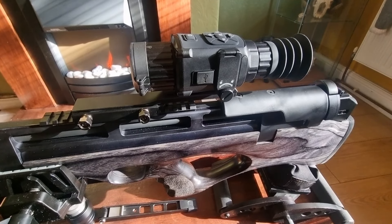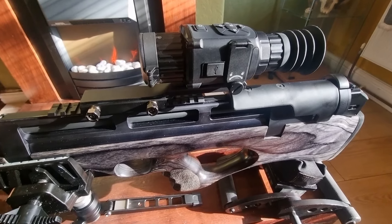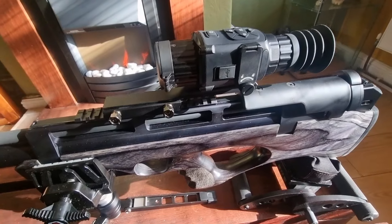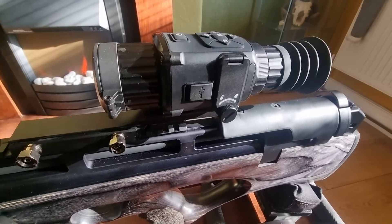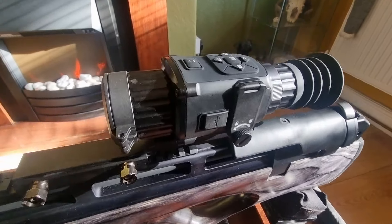It's got 2.1x base magnification with eight times digital on top of that, taking it up to about 8-point-something times. The stated detection range is 1,235 meters — whether that's real or not I don't know.